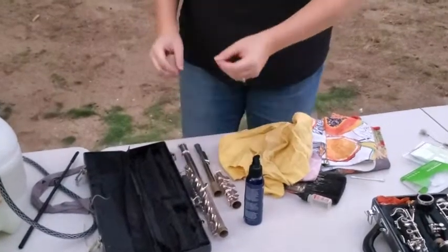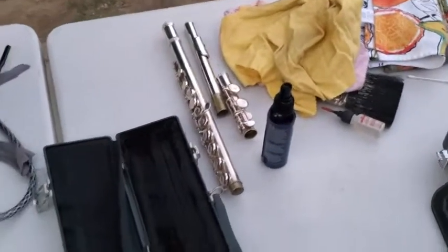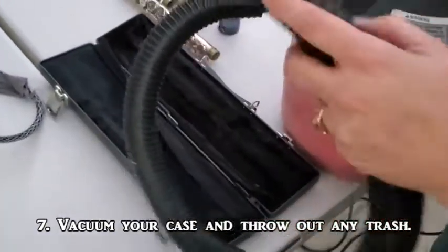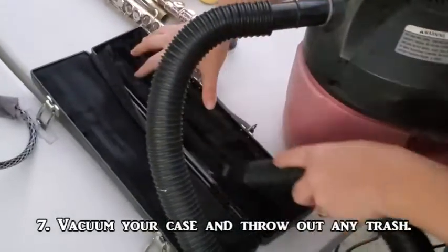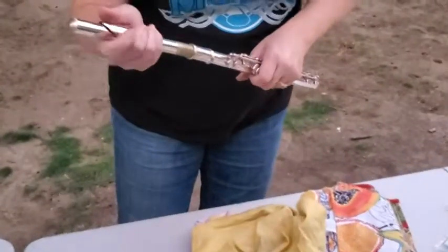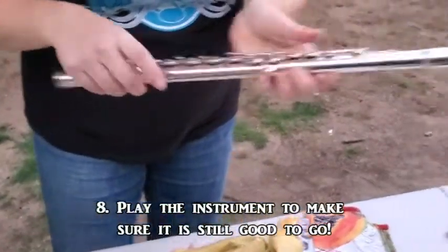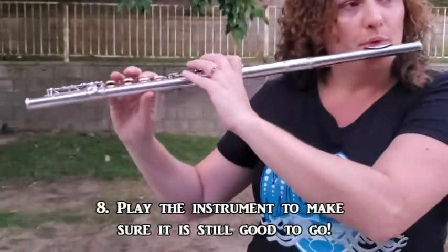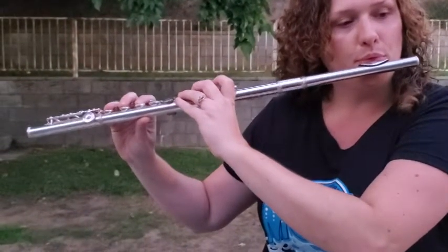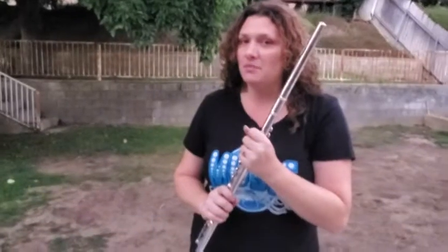Before you put your instrument back in the case, once a year we like to get rid of any dust collecting in the case, so we'll go ahead and vacuum it. Last step: it's always important to play your instrument before you put it away so you can make sure you didn't knock out any springs while you were cleaning. Looks like we did a good job — see you in class!